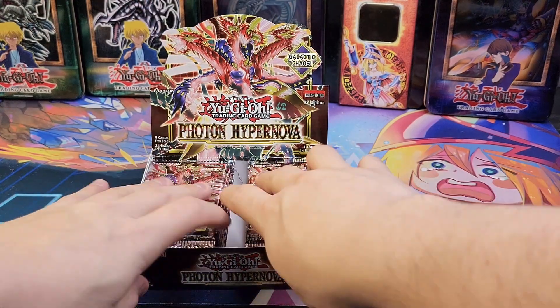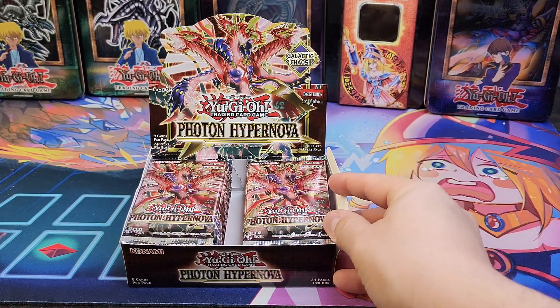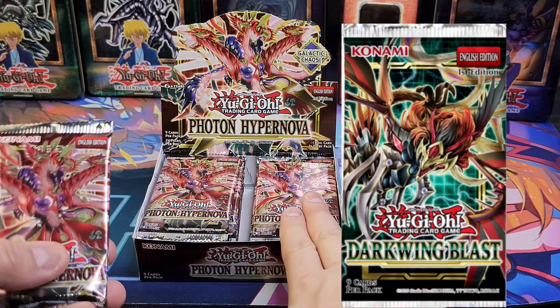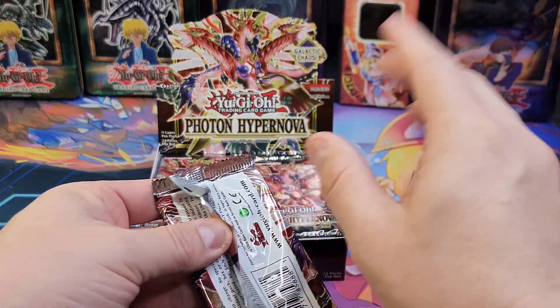For you guys that don't know what the mapping system is, essentially every single Ultra and Secret rare is located in the same spots on each of these boxes. So we're going to find out if that's actually true. The last main set that came out was Darkwing Blast, and I did the experiment — it didn't work, it wasn't mappable.